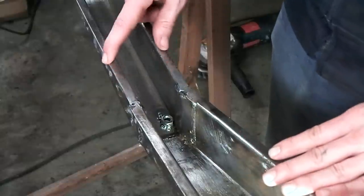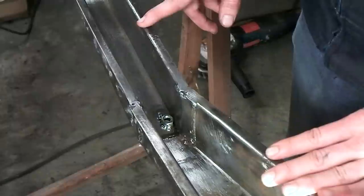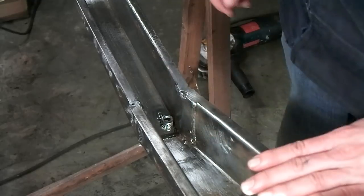Now I'm going to mask off the areas of the chassis that I'm not going to spray with the zinc spray, because I don't want too much overspray on the inside of the chassis or on the threads of the nuts.